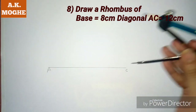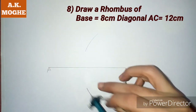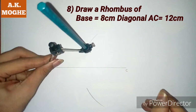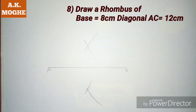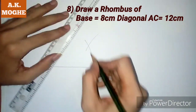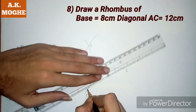Now we are taking base equal to 8 cm in compass and marking points from A and C for the diagonal side of the rhombus. Now we are joining those points as B, C, and D.